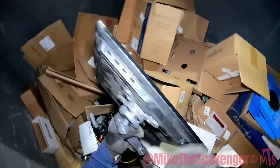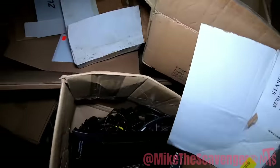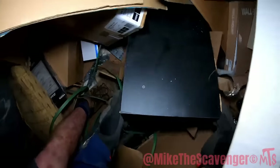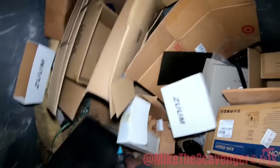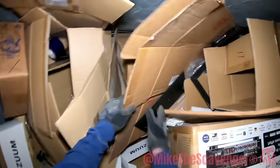Hey, it's got the stand on it. Oh, that's a sub — it's all wood though, I was thinking it was a big metal box. Got some metal boxes here though.